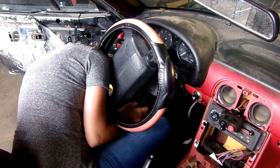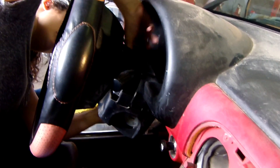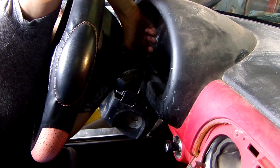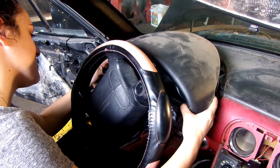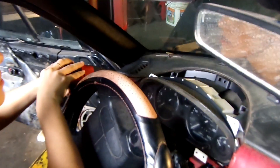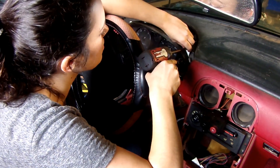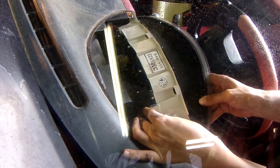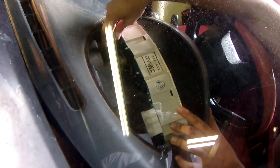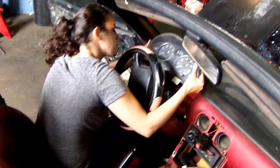First, we'll start with the removal of the cluster. You'll need a Phillips head to remove the screws holding in the column cover and the under column cover, also known as the access cover. Next, we'll remove the screws in the instrument hood. Carefully pull it at 3 and 9 o'clock on the hood. Do not yank down or upward. Remove the screws holding in the instrument cluster. Then use your fingers or a screwdriver to release the black and white multi-pin connectors from the back of the cluster. Remove the cluster.